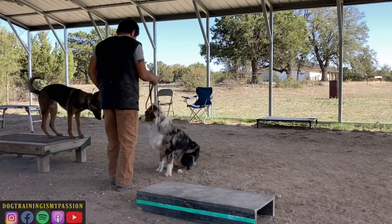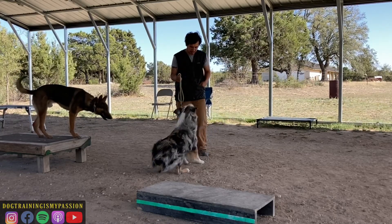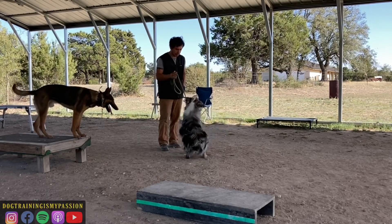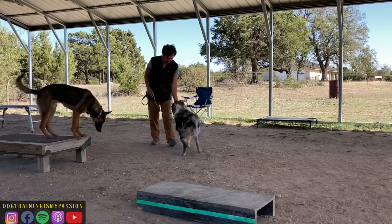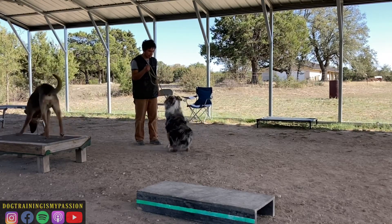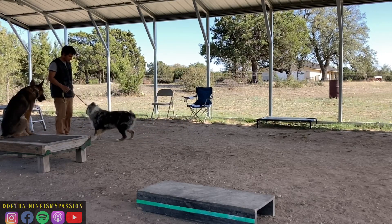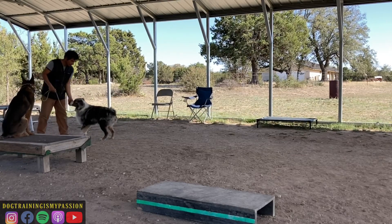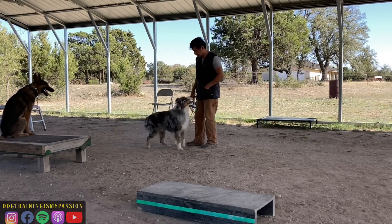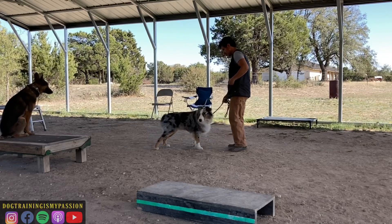The reason we want to do that, as you see in the video, is so that we don't have to worry about luring and eventually fading the lure. It can just go from verbal to leash pressure, verbal to leash pressure. These are not corrections — he's not on a prong collar, he's not on a slip collar, he's just on a slip leash and he's being guided and encouraged into the positions. Leash pressure downwards means down; leash pressure upwards means sit.